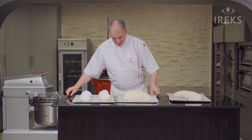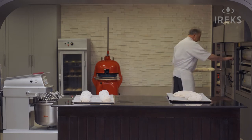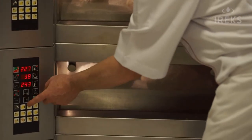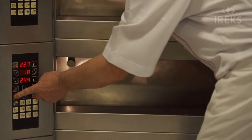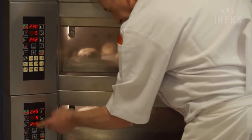Now let's bake. Let it steam. We give also five minutes before we drop the temperature. And start.